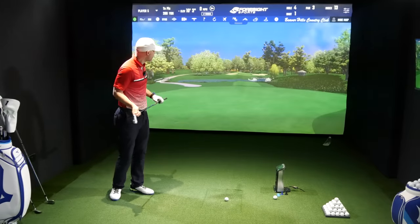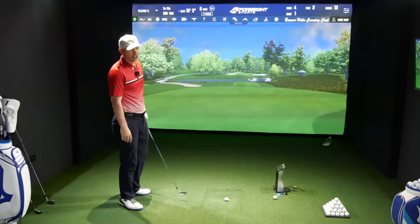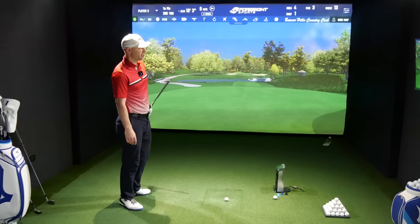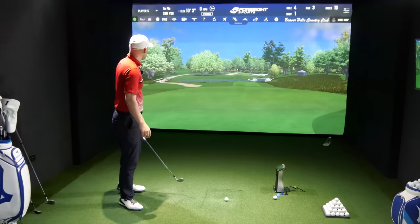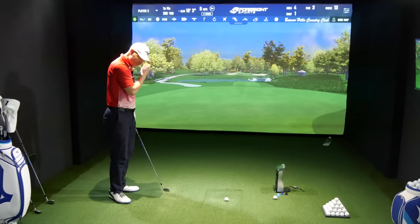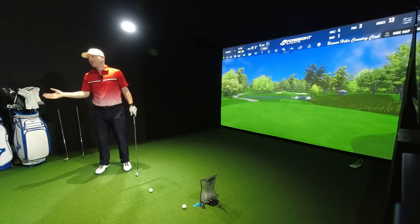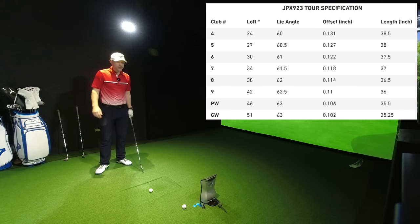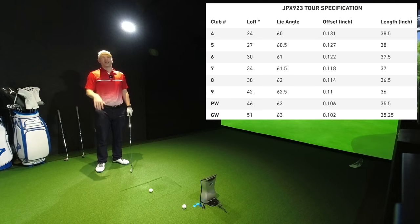Data set now changed — 200 yards away from this pin. Four-iron. This is where I'd definitely be grabbing my four-hybrid out and sticking it up in the air. I'm not quite sure how easily I'm going to be stopping this on the green. This has got a little bit more loft than the JPX 923 Forged four-iron — it's got 24 degrees, so three degrees more, which should assist in getting up the launch angle.